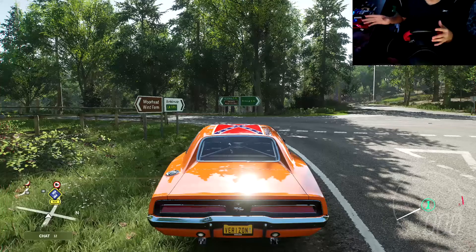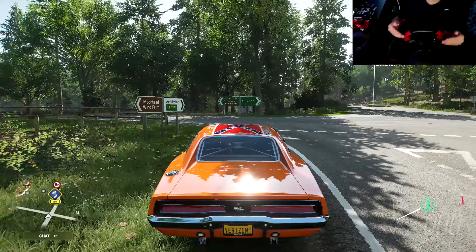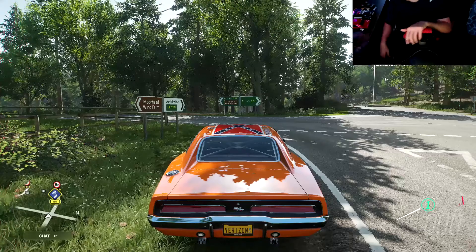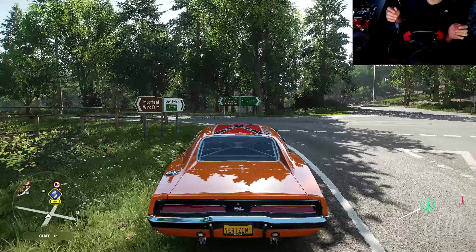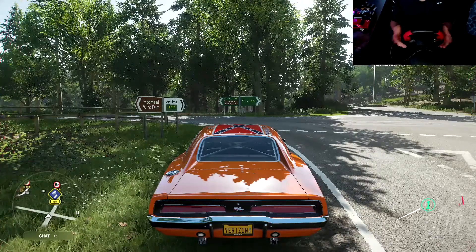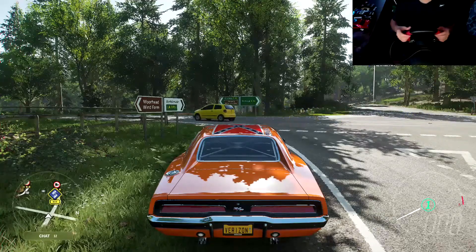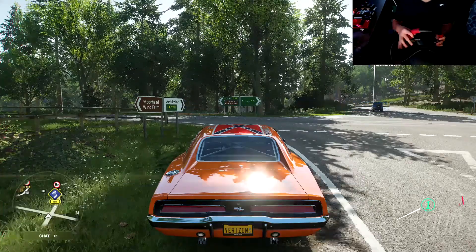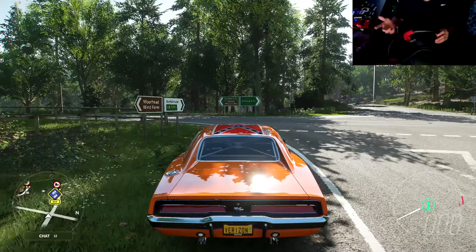So that's my review on the Thrustmaster Spyder Ferrari wheel for Xbox — even though I'm playing on PC. It's okay if you're a beginner, but if you're looking for good quality I don't think this is the way to go. It's definitely stickier, it's a very small wheel — my hand is almost the size of it — and I have big hands. I'd recommend going with a G-force or a different Thrustmaster model instead.